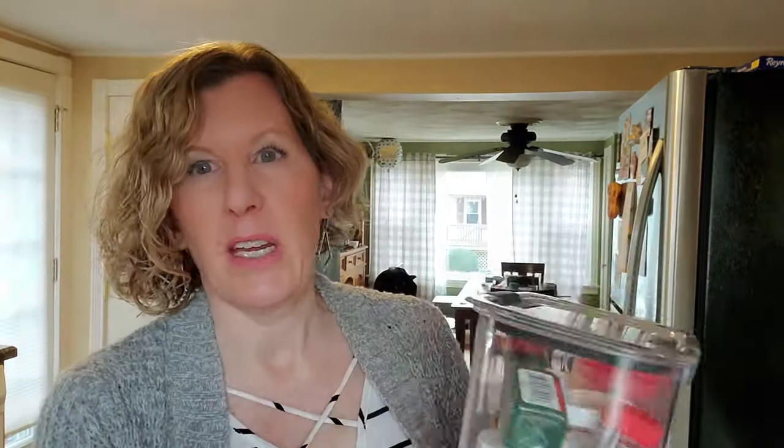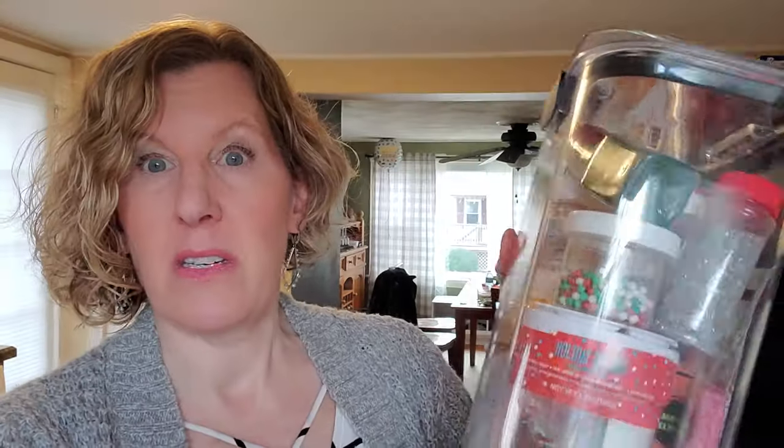And I keep all of my cake decoration sprinkle things in this container that I bought at Target. It's kind of like a weird shape, but I needed it to fit in my pantry, which is tall and narrow. These all fit in here - mostly Christmas designs and stuff. I like to have them for different occasions and I'll show my salad that I made.